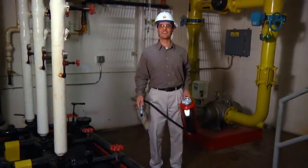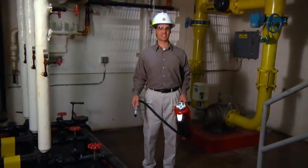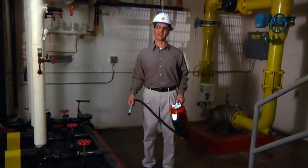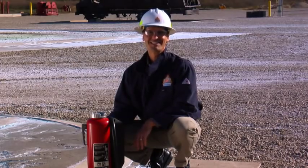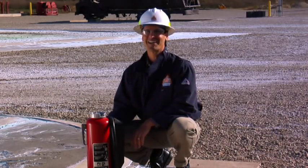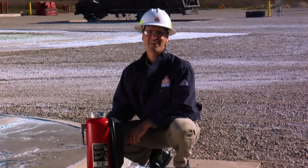Now that we've discussed the unique features of this Ansul fire extinguisher, let's go outside and demonstrate its proper operation on a simulated hazard at the Ansul Fire Technology Center. We're here where our professional firefighter will demonstrate how to use the Red Line cartridge operated extinguisher using a BC dry chemical agent on a flammable liquid in-depth fire.